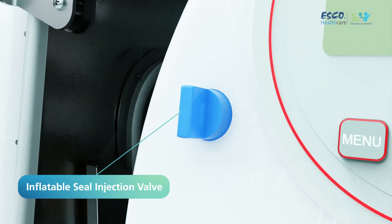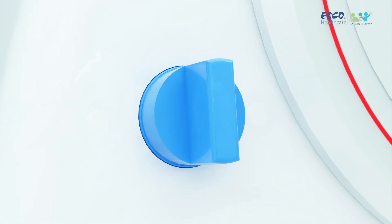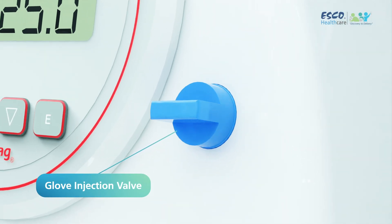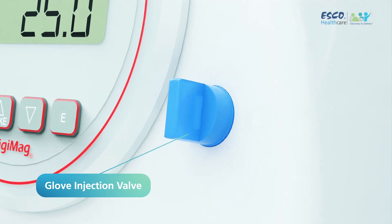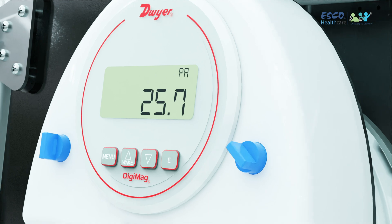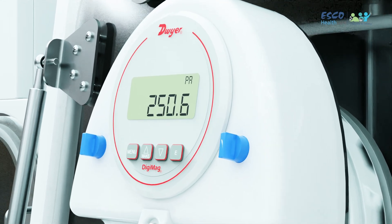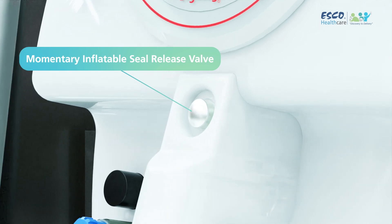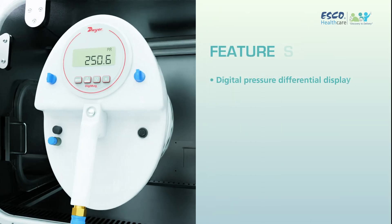Next, the inflatable seal injection valve. This intelligent design allows for a seamless and controlled testing experience. The Glove Injection Valve is right here. Tailor the testing experience to your specific needs with adjustable pressure settings. A simple press initiates the testing process, bringing your gloves to the forefront of safety. And let's not forget the momentary inflatable seal release valve — precision control over the seals, ensuring a snug fit for accurate testing.